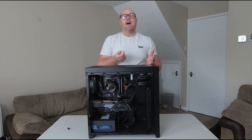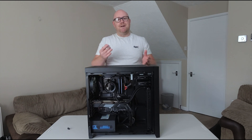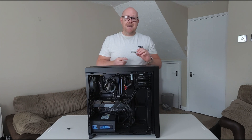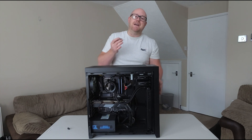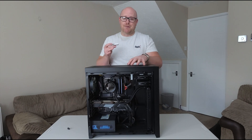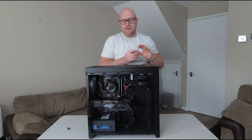I was already aware I might run into this, and when you're building a system you've got your fingers crossed when the machine doesn't boot. But I pre-empted it yet still didn't prepare. So if you are building an X570 motherboard with a Ryzen 5000 series CPU and your motherboard has a BIOS flashback feature, get your USB stick ready before you build the machine — it will save you a lot of time.